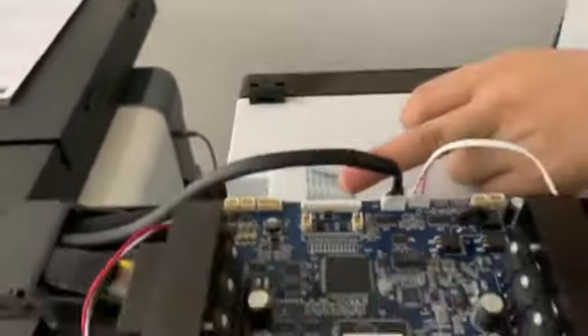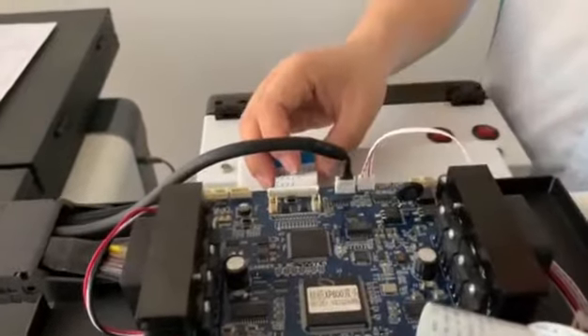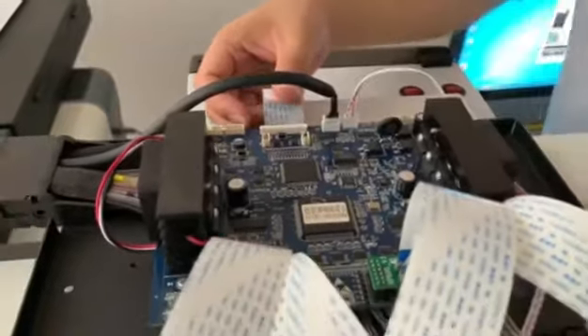First, we check if the print head board has lights working on it or not. If not, it means maybe the print head board or the main board has a problem. In that case, we suggest you disconnect this main board cable.